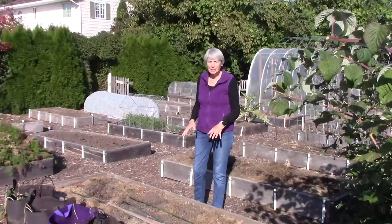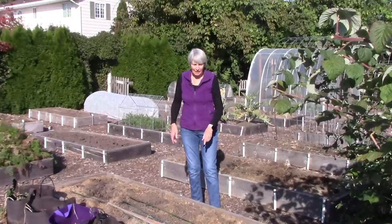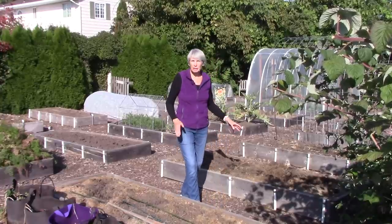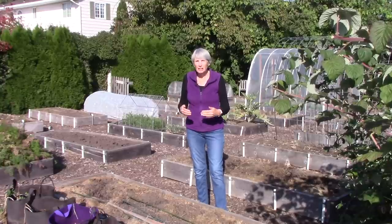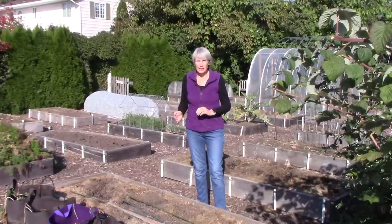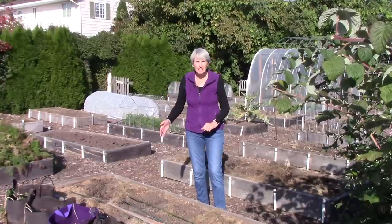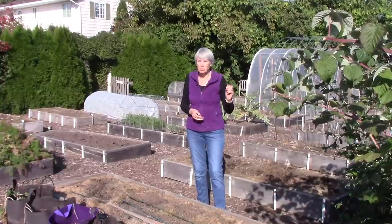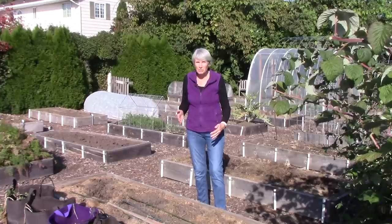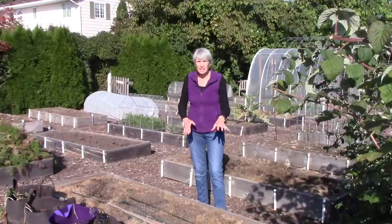Bill and I have been cleaning up the garden for this season over the last couple of days, and we have taken out a lot of things. This bed and this one here are where our two paste tomatoes were growing. The tomato plants came through for us after all. We had a very cold, wet spring, which the plants did not like because the soil was cooler than it should have been. Then we transitioned right into a hot summer, so that was stressful for the plants as well. They took forever to bloom and set fruit, and we had a lot of blossom end rot, even though I mulched the soil with lots of grass clippings so that the soil would retain its moisture better.